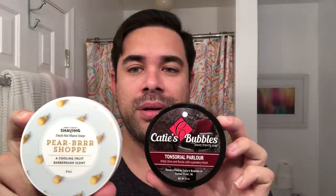Hey guys, Ross here. Happy to be back with you for another daily shave. Today's shave is going to be a little bit different. This is going to be a barbershop shave, but it's actually going to be a dual shave, if you will. So we're going to be using West Coast Shavings Paribershop and Katie's Bubbles Tonsorial Parlor.